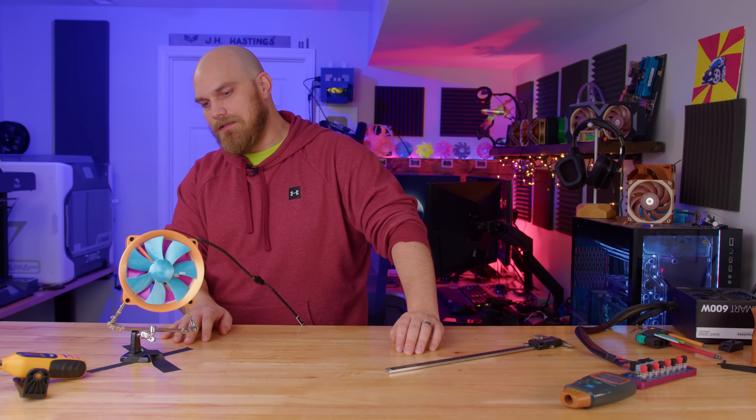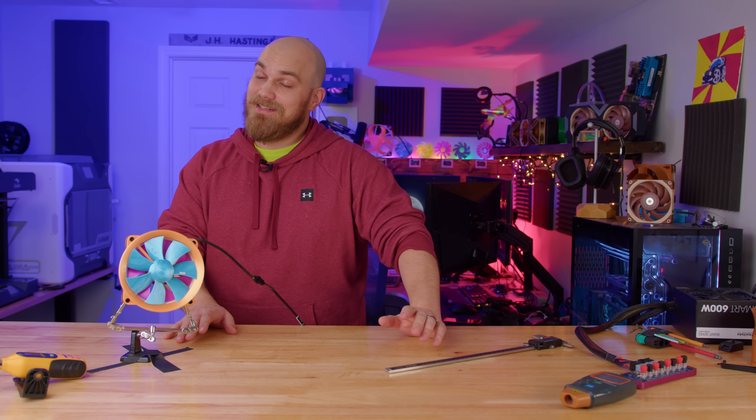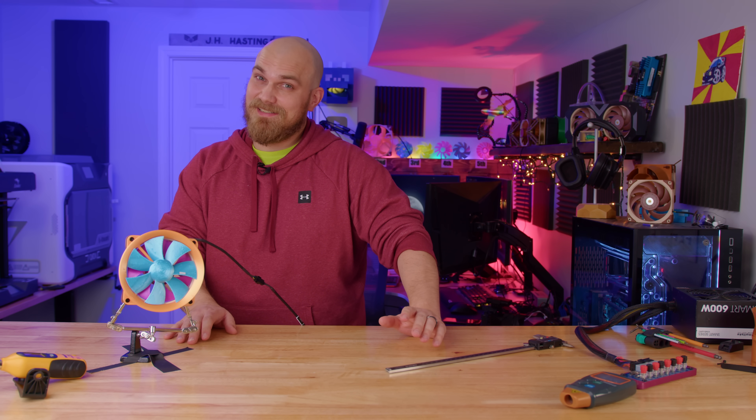But I know what you really want to see — you want to see this thing running in the smoke test. And I'm going to say it looks pretty cool.